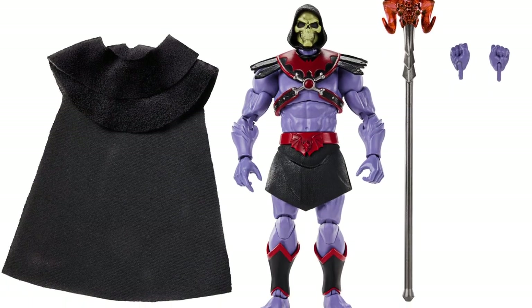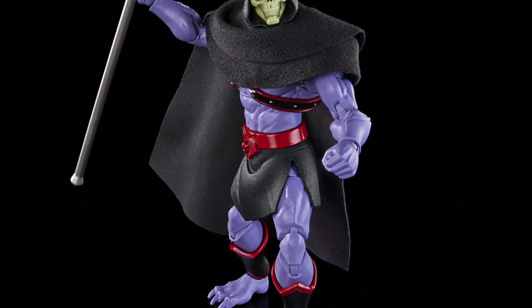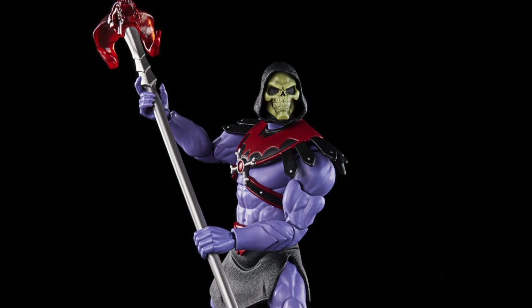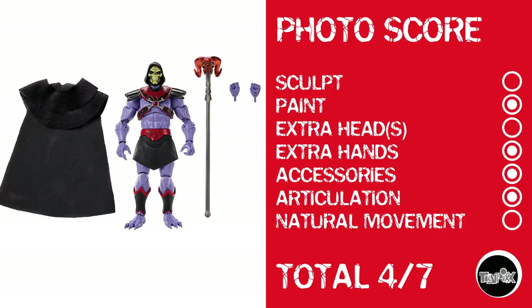And now, Horde Skeletor — who, even though he looks to be a straight-up repaint, there's something always cool about a dude with a bony head. I'm not giving him a point for sculpt. He gets a point for paint — that weird metallic look is really cool. He has no extra heads, but does have extra hands, accessories, and articulation. Broken record time: no natural movement. Skeletor gets a score of 4 out of 7.